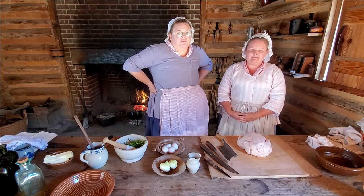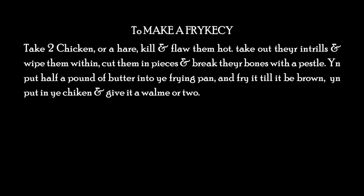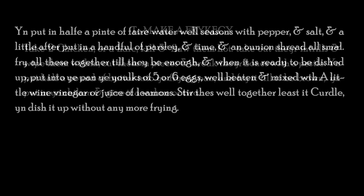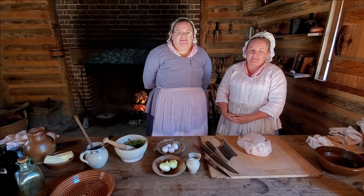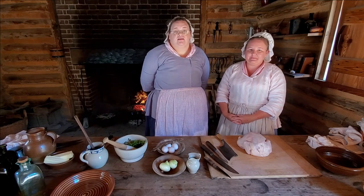It's going to have slightly different ingredients, and we'll talk about that as we go into the recipe. So, to make a fricassee: take two chickens or a hare, kill and slay them hot, take out their entrails and wipe them within, cut them in pieces and break their bones with a pestle. Then put half a pound of butter into the frying pan and fry it till it be brown, then put in the chicken and give it a wham or two. Then put in half a pint of fair water, well seasoned with pepper and salt, and a little after put in a handful of parsley and thyme and an onion, shred all small. Fry all these together till they be enough, and when it is ready to be dished up, put into the pan the yolks of five or six eggs, well beaten and mixed with a little wine vinegar or juice of lemons. Stir these well together lest it curdle, then dish it up without any more frying.